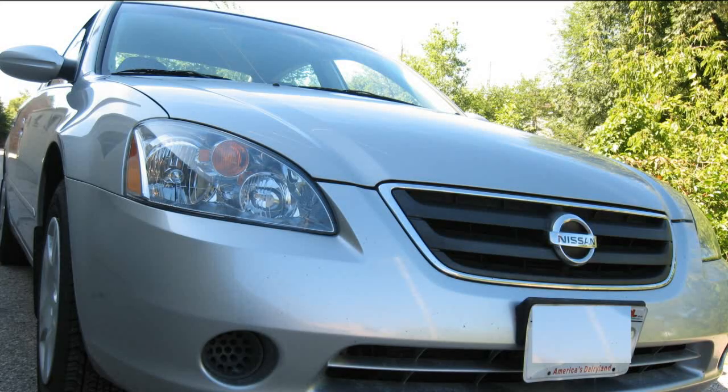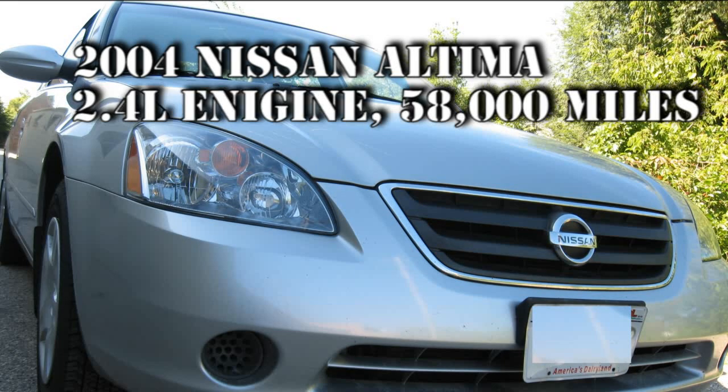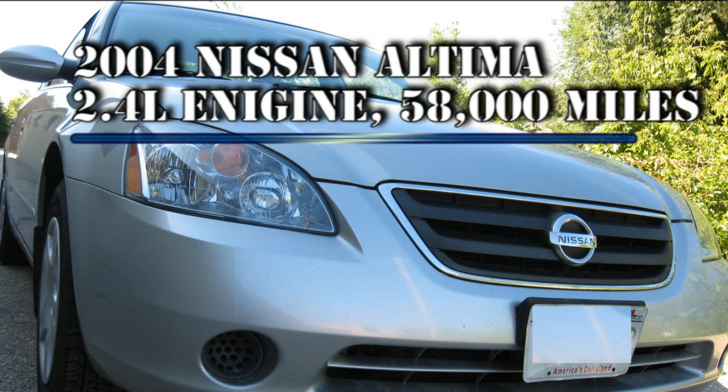Today we are testing the cam and crank sensors on a 2004 Nissan Altima with a 2.4 engine and about 58,000 miles on it.